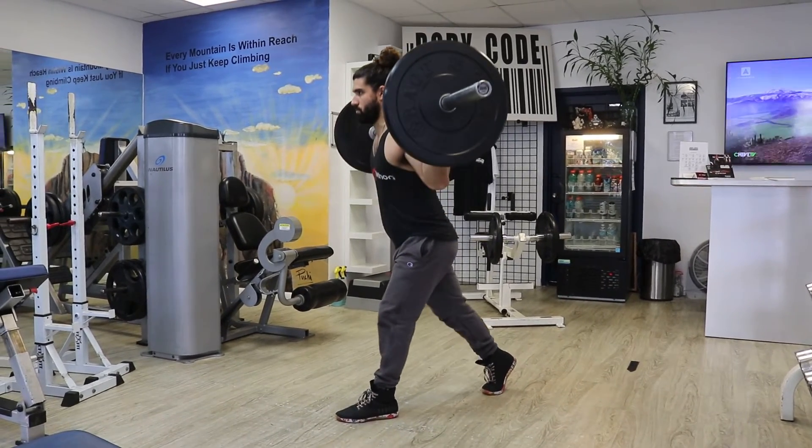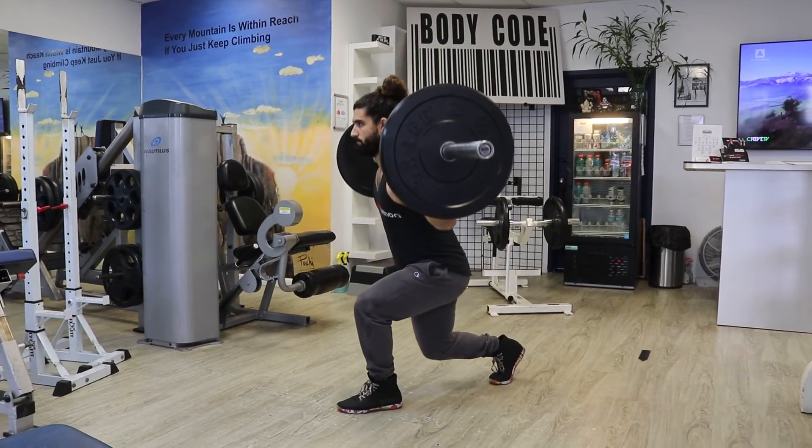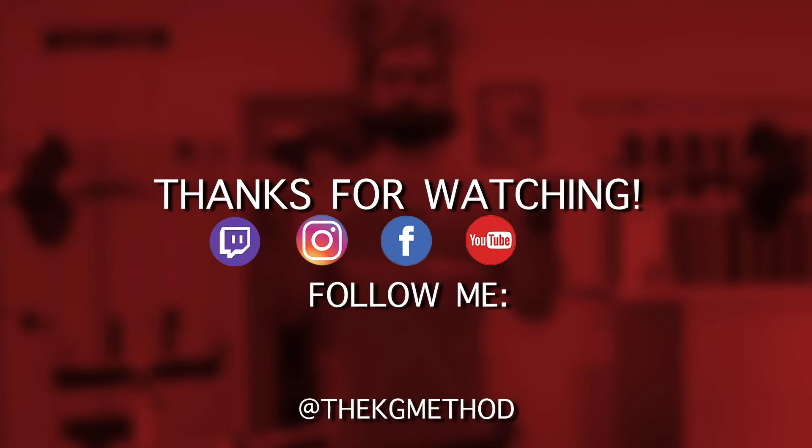With the barbell, you can perform this exercise with heavy or light loads — just make sure not to sacrifice technique. Thanks for watching. For more information like this, check me out on all my social media platforms, and if you have any questions, make sure to leave them in the comments below.